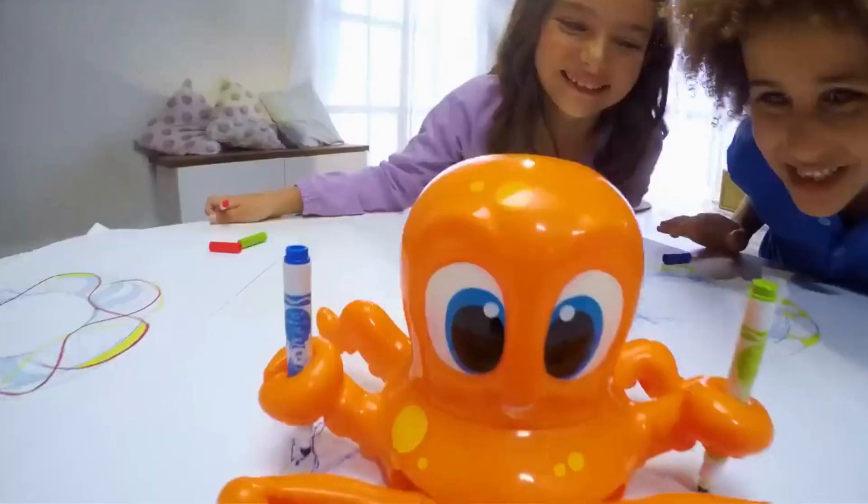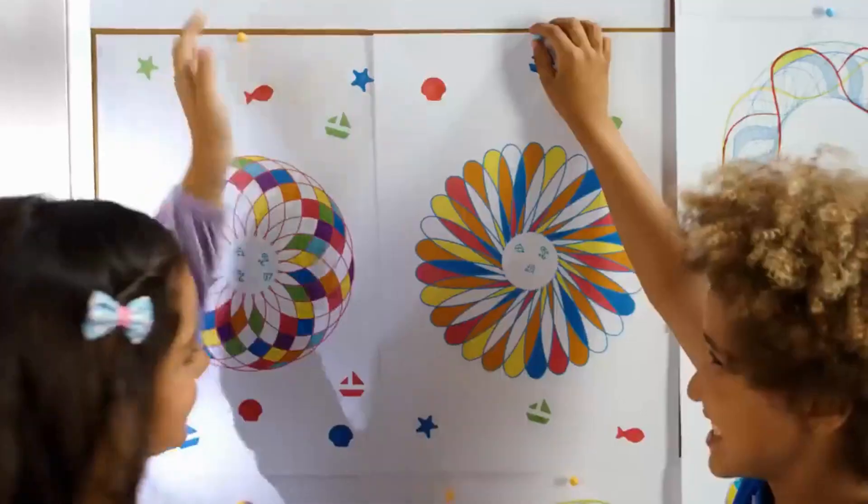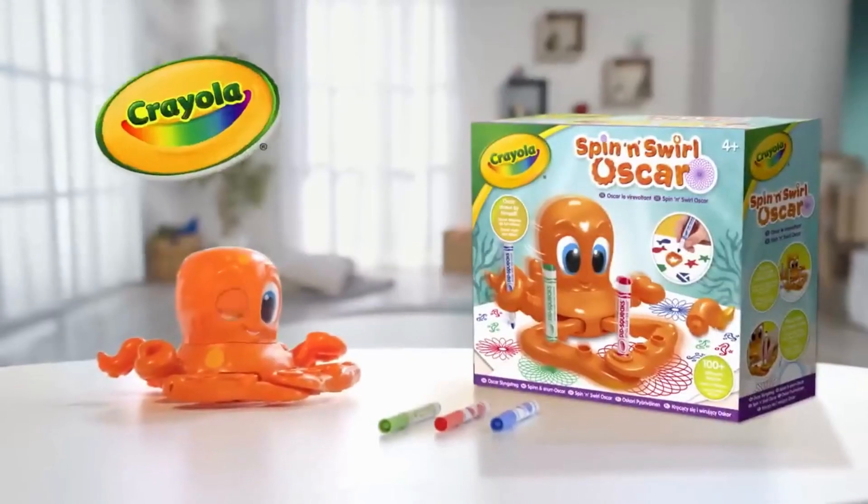Now it's time to colour. It's so much fun! Use the special stampers and the stencils to create your own designs. Spin and Swirl Oscar from Crayola.